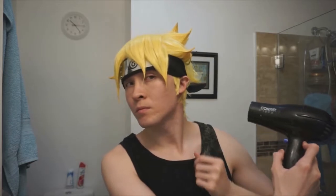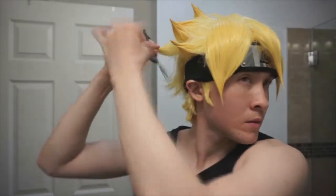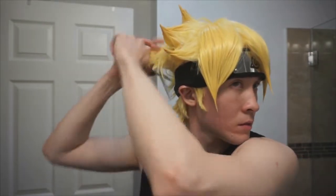Here I'm cutting the sideburns that I left out so that they look more natural and not too long. Make sure that when you're cutting, cut upwards and not straight across the hair so that it doesn't look too choppy. Then I'm cutting the back of the hair because the back of Boruto's hair is not long — it's very short. Next, I'll be doing the spikes on the back of the wig as well, and I just make as many spikes as I could along the same row.